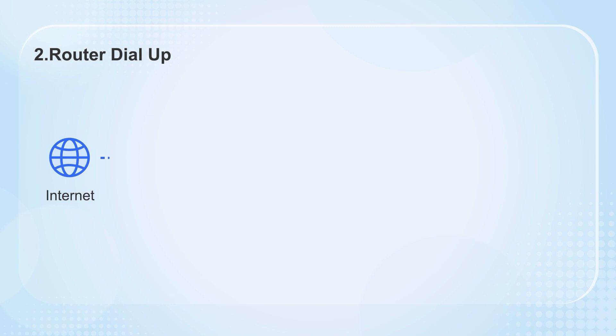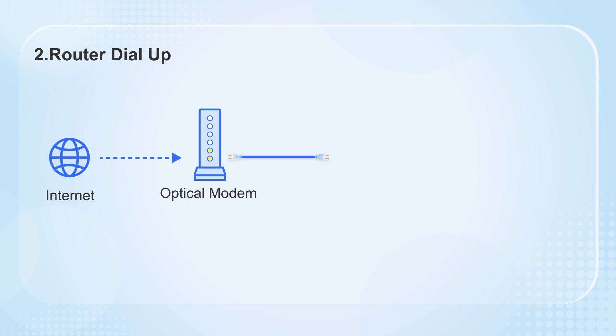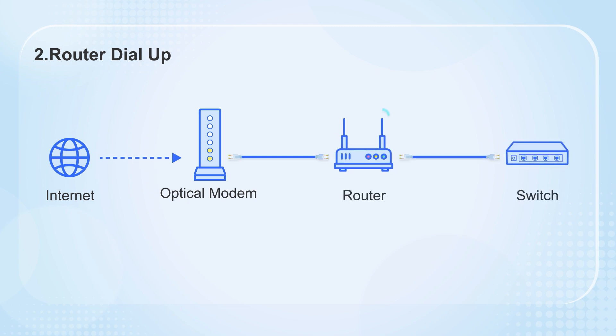The second scenario is that the router dials up. This setup requires more careful consideration. Connect the router after the optical modem for dial-up, then connect the switch. This setup can be connected directly with an Ethernet cable without any issues.